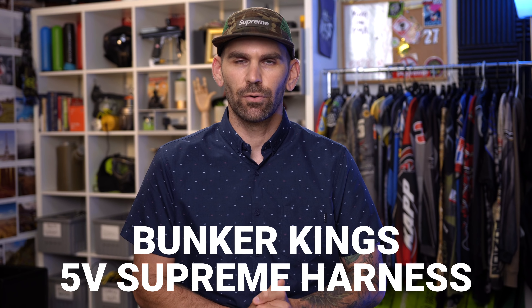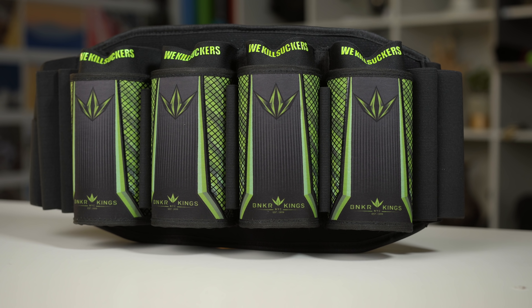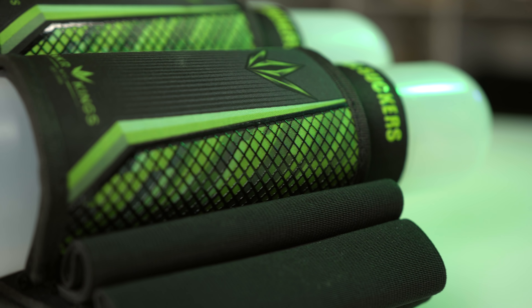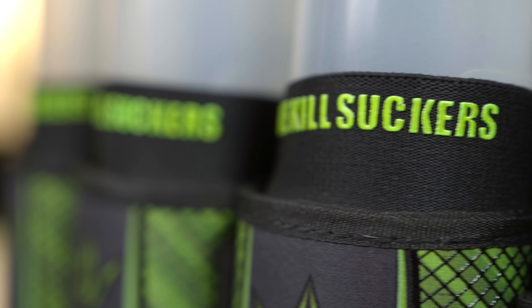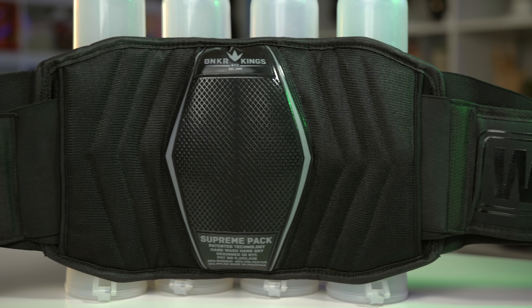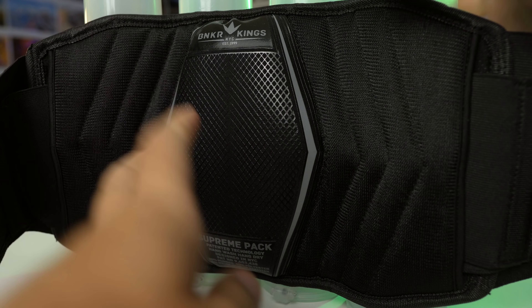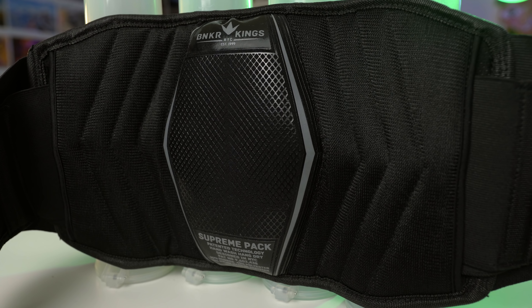First up, the Bunker King version 5 Supreme harness. What I really like about it is it holds pods very well — they're not coming out, whether in the main compartments or the little extra holders on the sides. The build quality is very good; all Bunker King stuff is made really well. Very simple design with no adjustments — just adjust the waist belt and you're good. It's also really comfortable, using high quality materials, and the back pad support area is really nice. The main thing I don't like is they're a bit heavier and bulkier than the other strapless packs, though that bulk is also what gives you more durability.